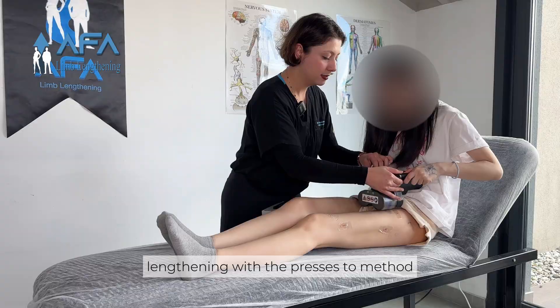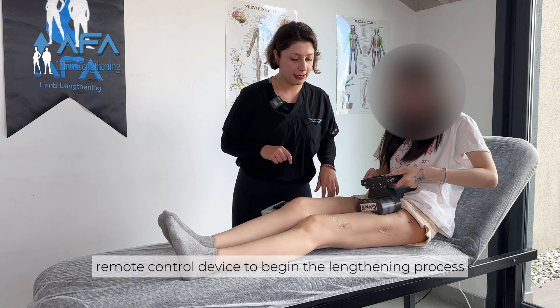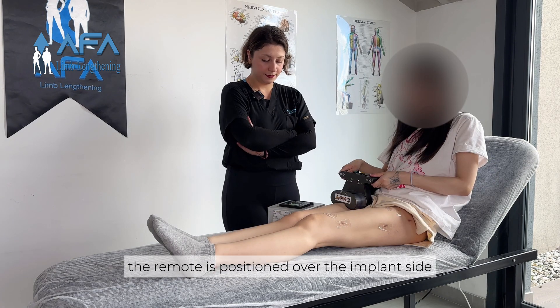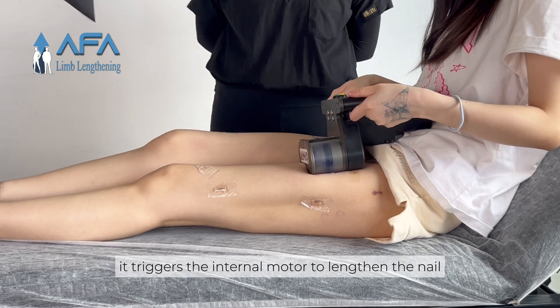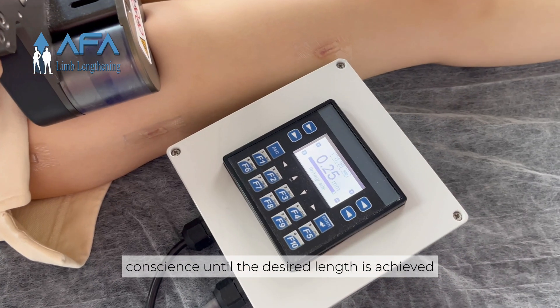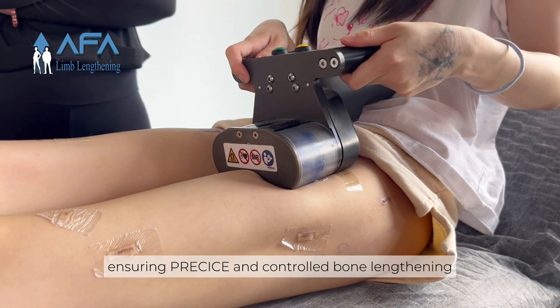Lengthening with the PRECISE2 method involves a few key steps. Patients use the external remote control device to begin the lengthening process. The remote is positioned over the implant site, and with a simple activation, it triggers the internal motor to lengthen the nail. Gradually, this daily adjustment continues until the desired length is achieved, ensuring precise and controlled bone lengthening.